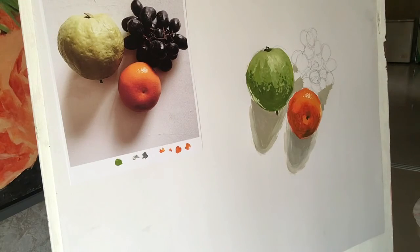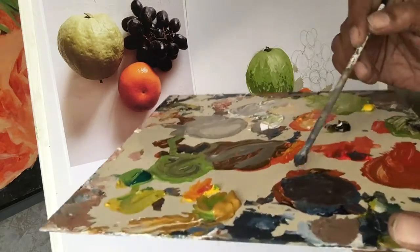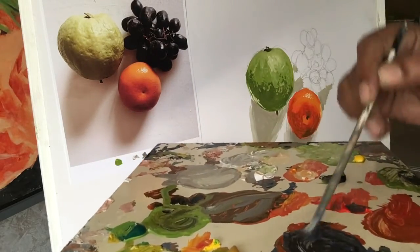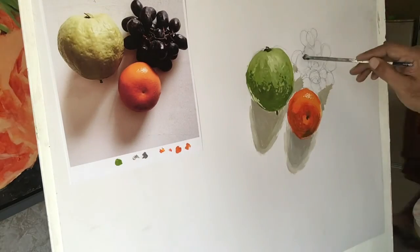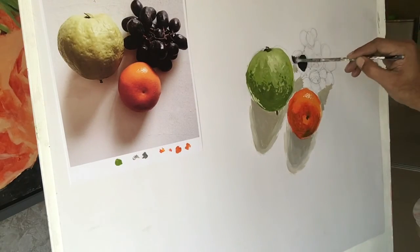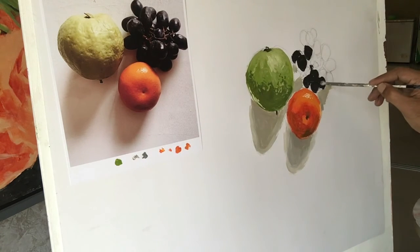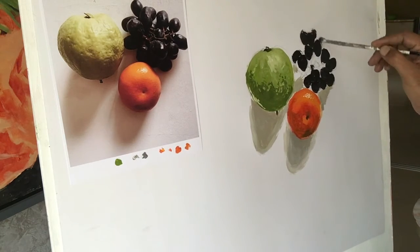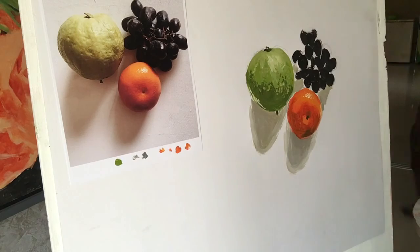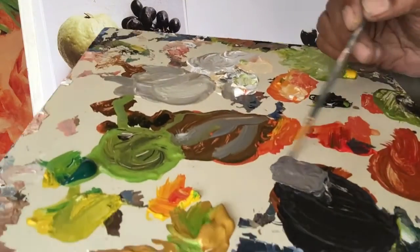Now I am going to paint the grapes. The grape looks black here, but it's not actually black — it's dark purple. So at first I am going to make the purple color by mixing blue and orange, or blue and red. And then I am going to mix it with black and make it more darker — dark purple — and then apply it on.